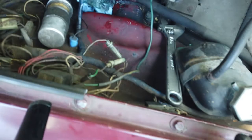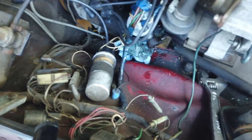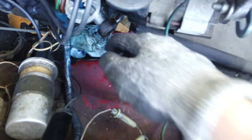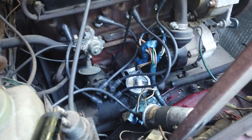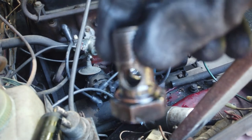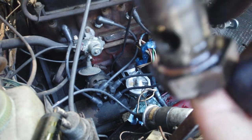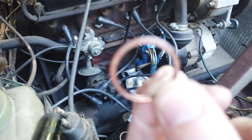Got that snugged up down there. Now let's get this banjo bolt back in. This banjo bolt is a pretty hefty one — you're going to have two crush washers: one on the bolt side and one that goes on the other side.